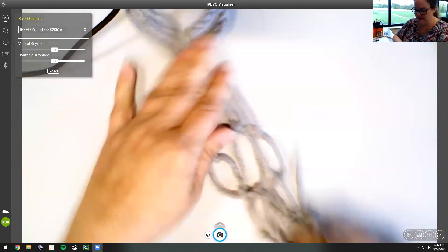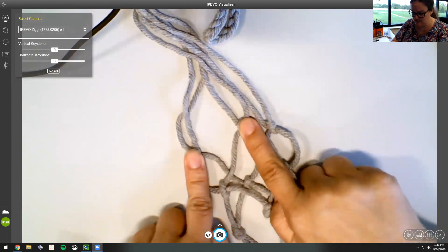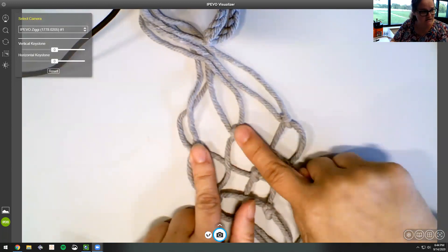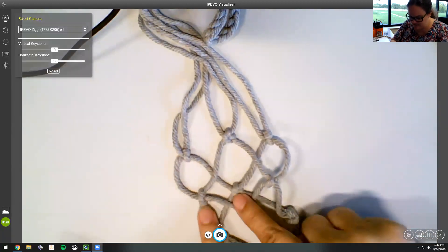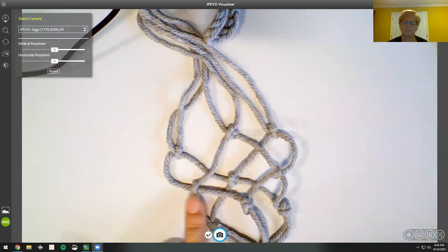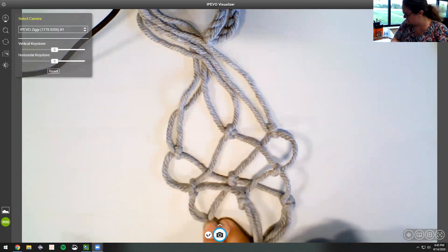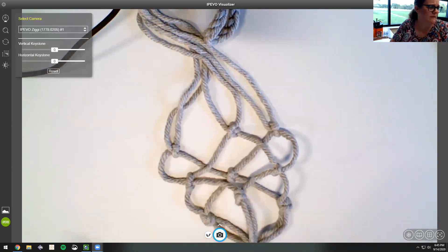Coming down here, these knots I did as square knots and they looked so much prettier than just a regular knot, which is what I did the very first time. These ones I think are called eternity knots, and these ones I think are called the oysterman knot — I don't remember for sure, but they're different knots and I'll show you some more in just a second.